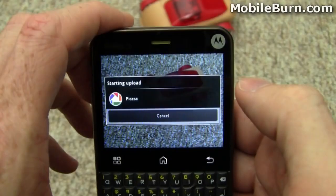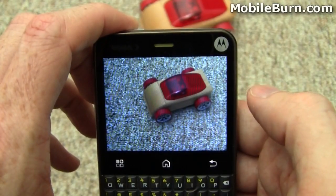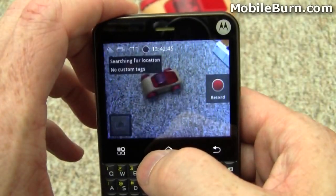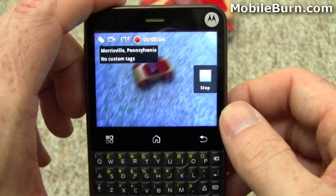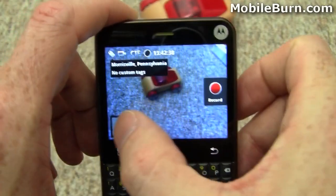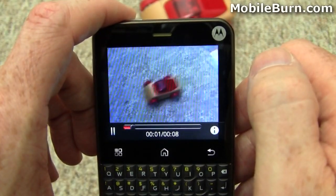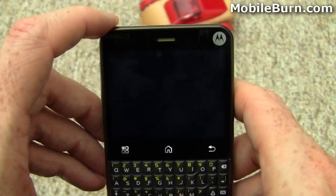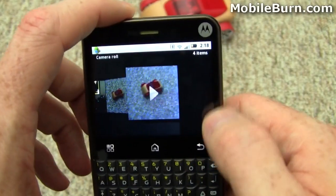You can quick upload it. I already defined Picasa as the default uploading destination, so basically two taps on the screen and the photo's been uploaded to Picasa. Going back to the camera, we'll turn on camcorder mode. Now we're recording a quick video in CIF resolution — a little bit better than QVGA, but not fantastic. We should be able to play it back. So a good camera experience overall, even if the resolution is a little bit lacking.